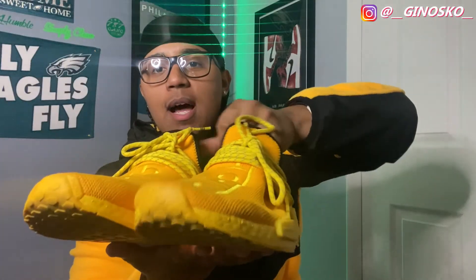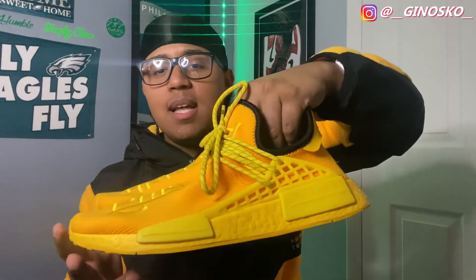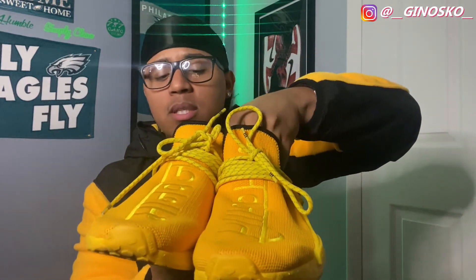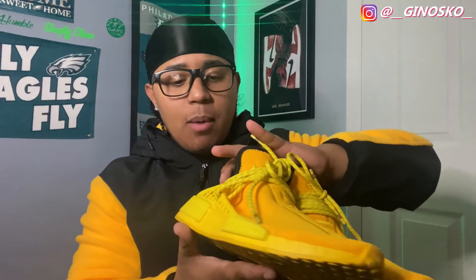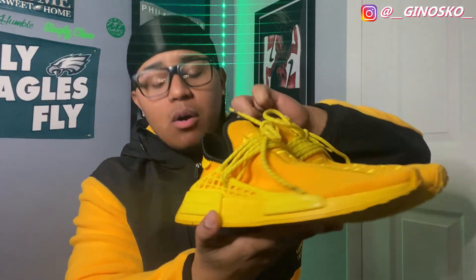I'm glad to see these things and hold them in hand. These things are absolutely fire. The Pharrell Williams slash Adidas NMD collab is just super fire in my opinion. I know these are absolutely fire on feet. That's it for today's video. Thank you guys so very much for watching. Leave a like, add a comment, subscribe to this YouTube channel. Love y'all. Enjoy the rest of your day.